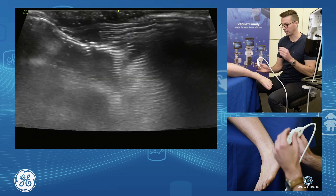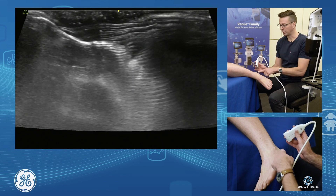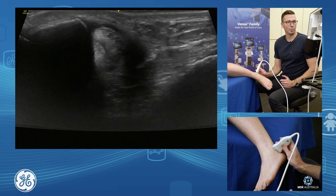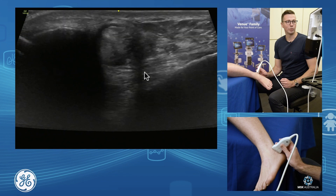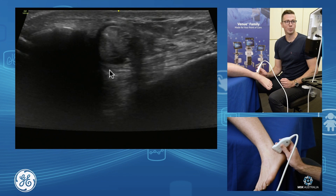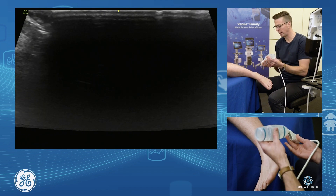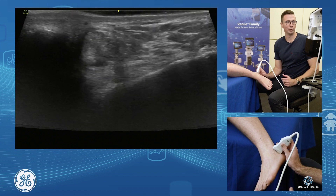From here we're going to go around to our calcaneofibular ligament. We're going to orientate our probe from our fibula down towards the point of the calcaneus. We're going to have a look at our peroneal tendons and look underneath our peroneals, fanning forward and back to get some of the calcaneofibular ligament in through here. If your patient has really bony ankles, add more gel to fill up all those bony voids.